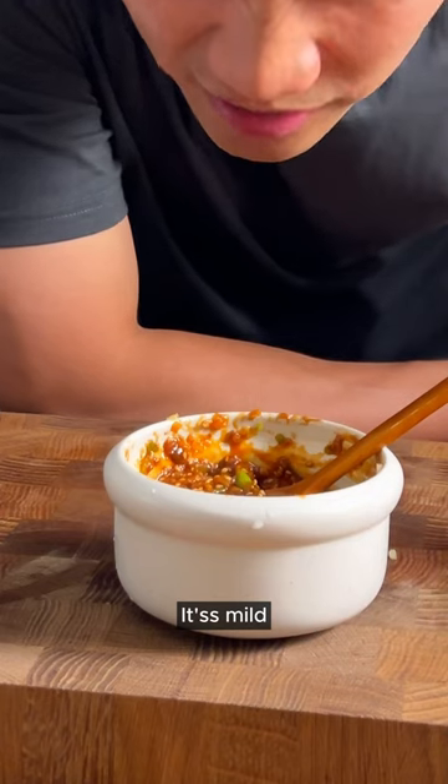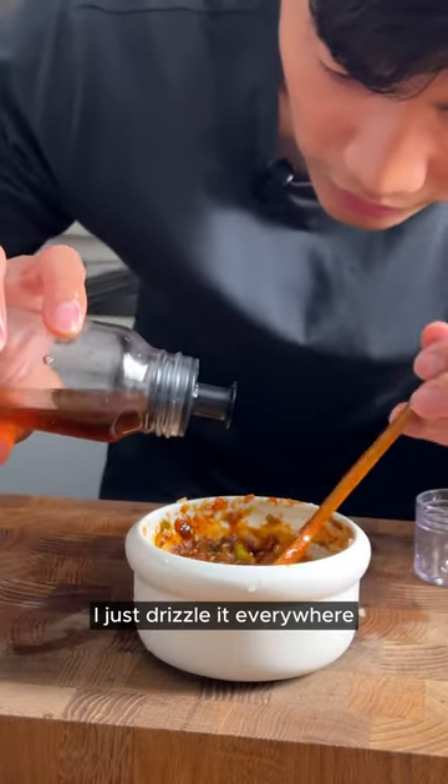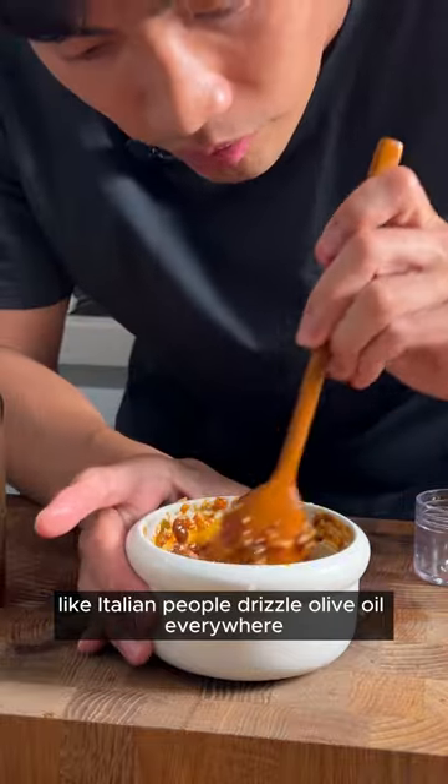So good. It's mild, savory, umami, spicy. I just usually eat it everywhere — like Italian people, I usually eat olive oil everywhere.